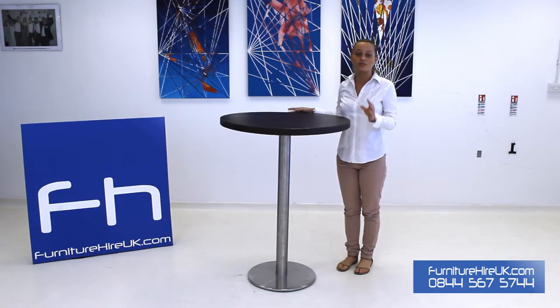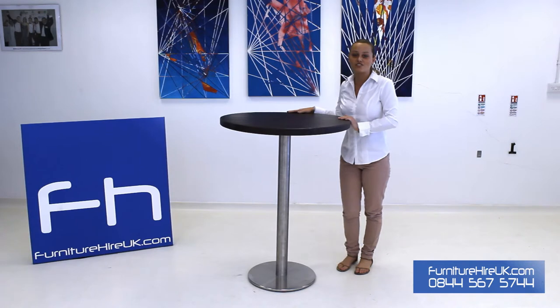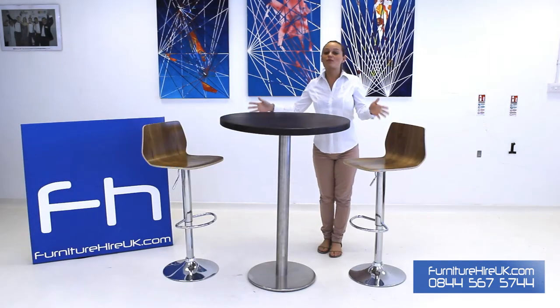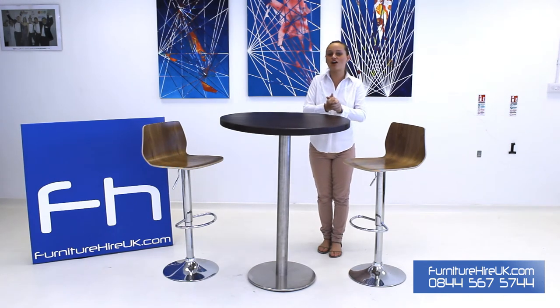The chrome stand is extremely heavy duty, which is going to keep the table safe and sturdy. This table is usually hired out with our walnut stools, and with furniturehireuk.com you can hire this table for as little as 18 pounds for the week.